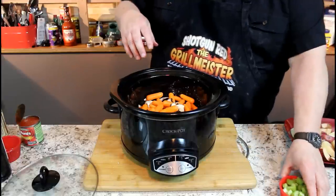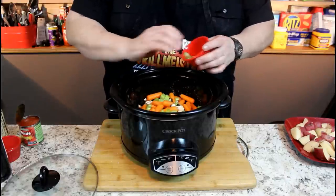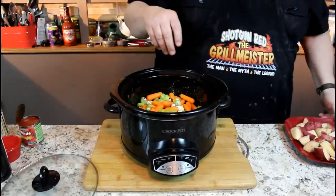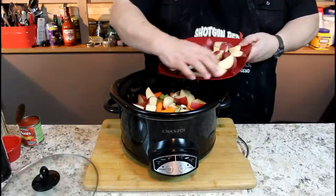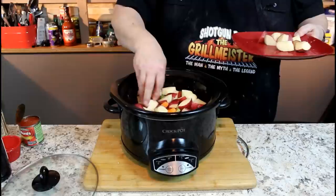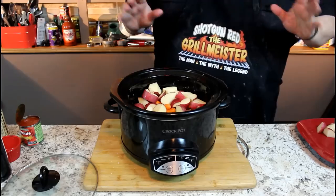Now about a half cup of celery — I don't like celery but Sheila does, so I'm putting it in bigger chunks so you'll get a taste of it. I also love these little red russet potatoes. I'm only going to fill this slow cooker about 80% full because you don't want to fill it too full or it doesn't cook right.